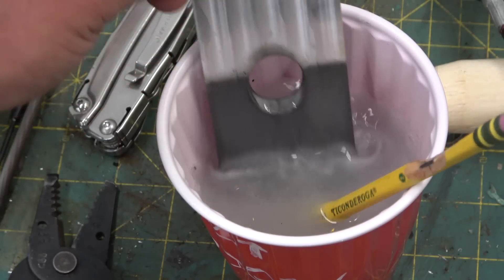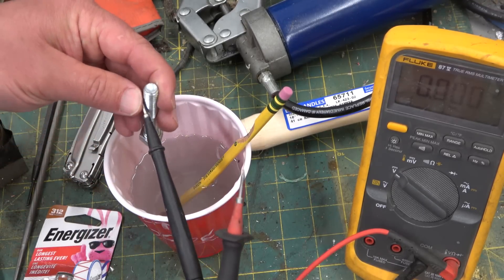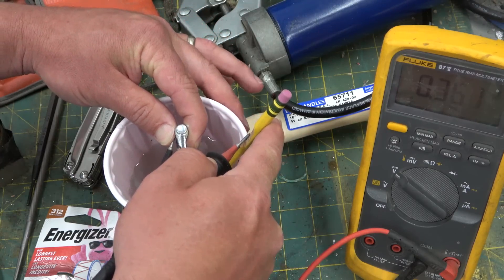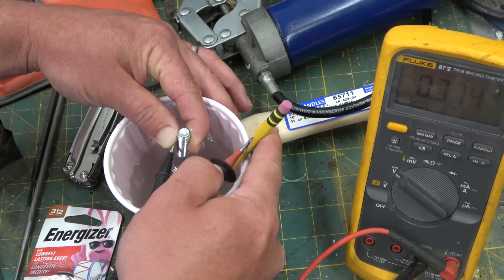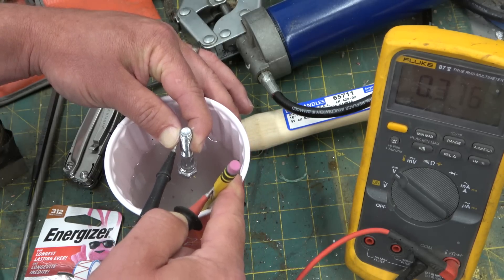For funsies, we'll stick a chunk of zinc in there and see what the voltage is. Grade 5 steel bolt, national coarse, 3/8 — but it is electroplated with zinc. Lo and behold: 0.375 volts. And it too is evolving hydrogen gas.